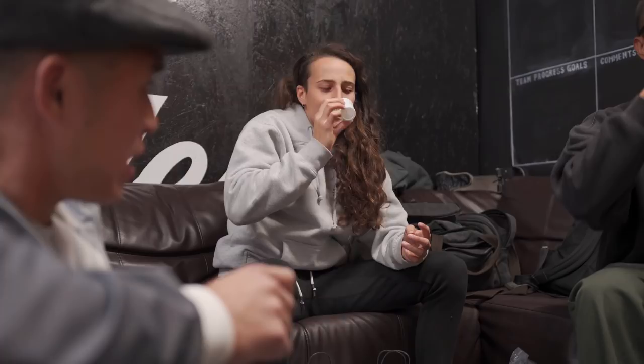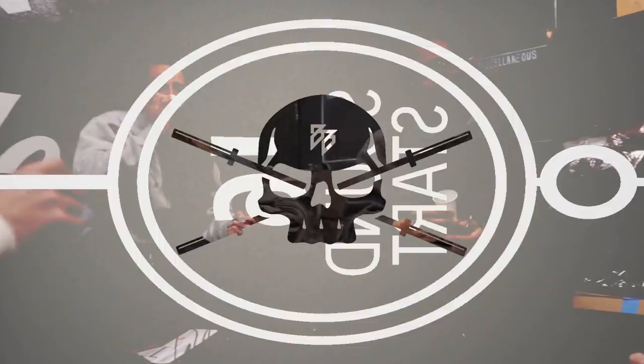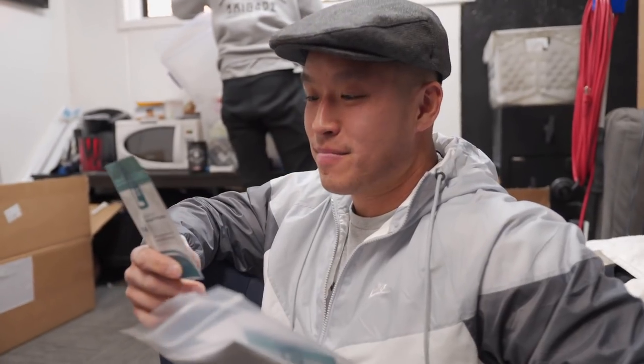I could drink a whole bottle of this. For real? Yeah, it tastes so much more refreshing. This is a little sneak peek of our next supplement that we're coming out.